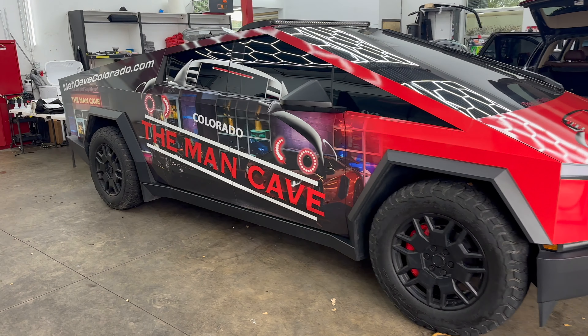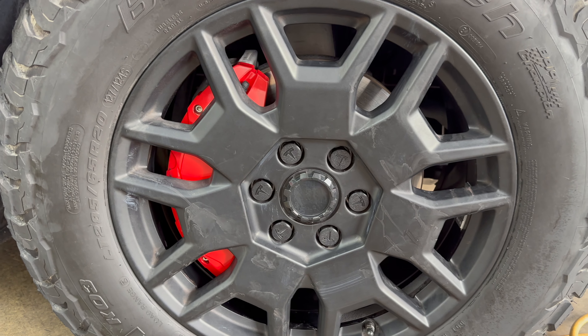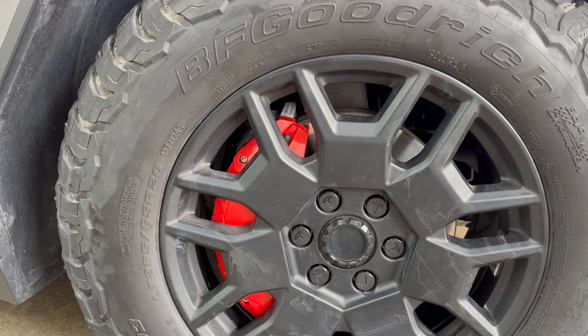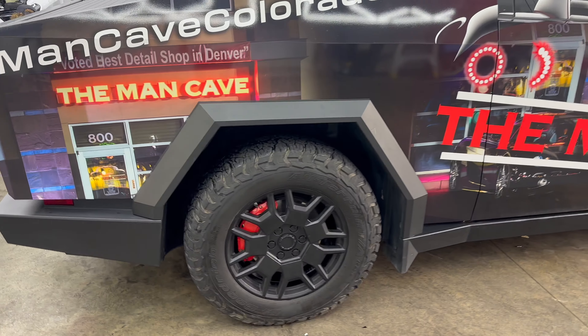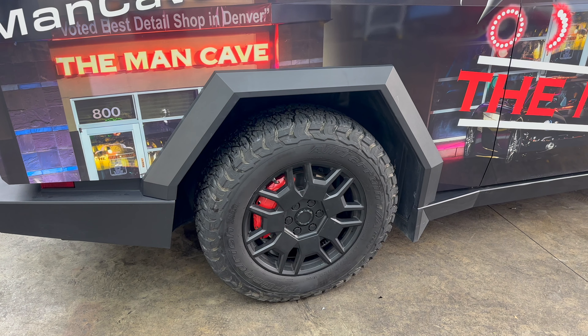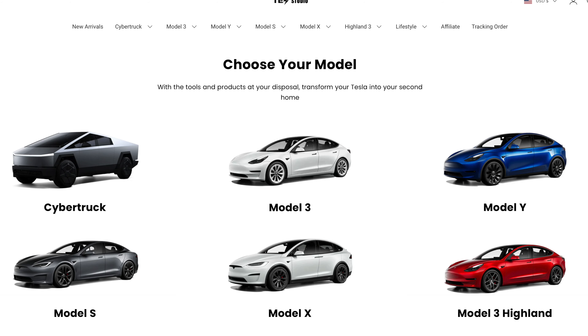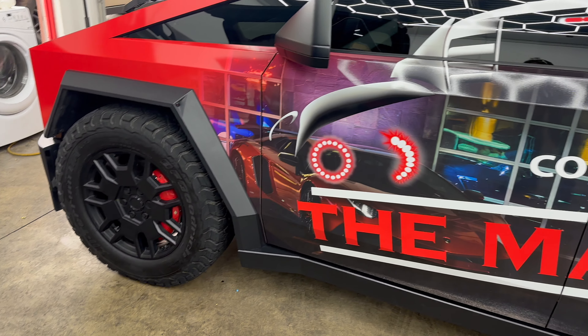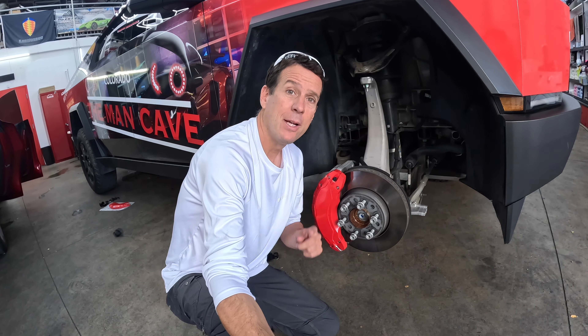That bracket goes on like that and slips on. We already have the second one on like this — it's super simple. Then it's going to have two stainless steel screws, hex heads. You can get this in there like that and snug them up. This Allen wrench comes with it — hand tighten these.